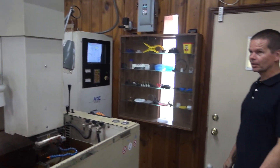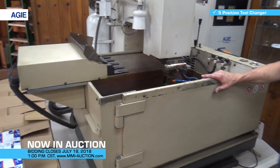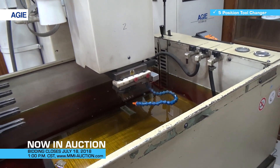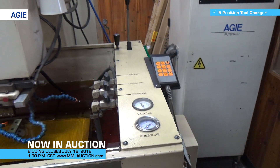It's a little bit bigger than the Mondo 20. I'm not exactly sure of the travels — I think you've got that all documented. It's got a five-position tool changer. The Mondo 20 has a four-position tool changer. They both work. I don't use the tool changers that often, but they're all functional.